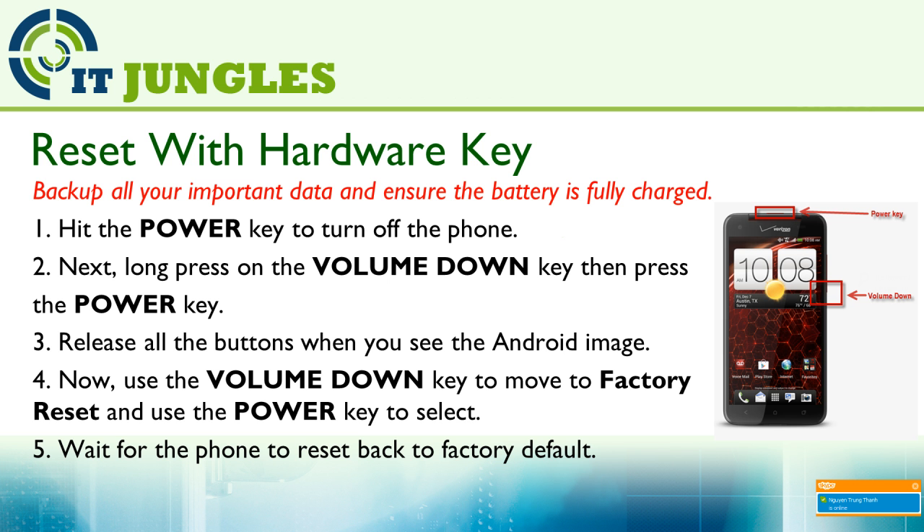When you see an Android logo appear on the screen, you can release all the buttons. Once you are in the recovery screen, use the Volume Down key to move to the factory reset option, and use the Power button to make the selection. Now wait for your phone to reset back to the factory default.